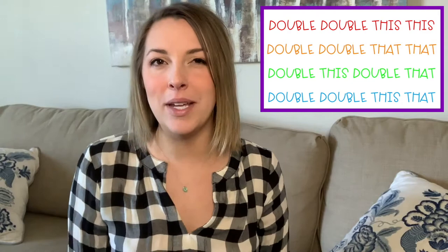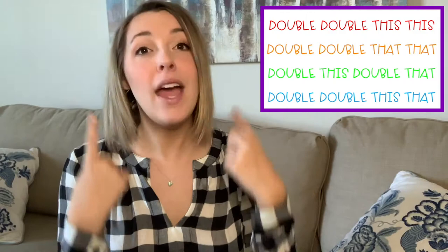I go first, and when I point to you, you say what I just said. Double, double, this, this — double, double, this, this. Double, double, that, that — double, double, that, that.